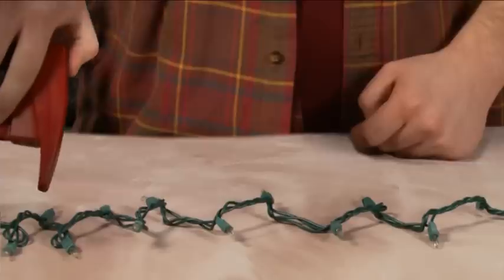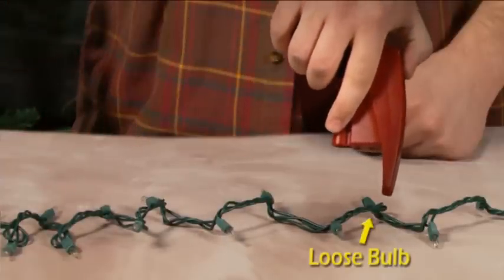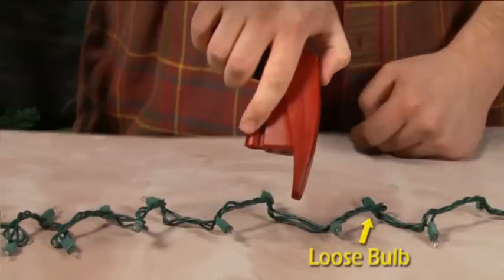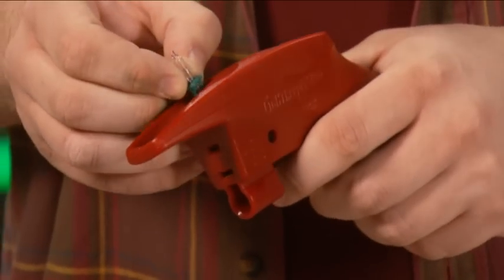The beeping indicates the presence of voltage. When the beeping stops, you have found the problem bulb. Remove the bulb and use the tester. This one's good — it was just loose.